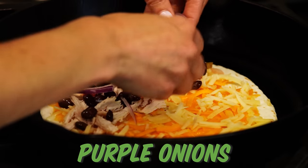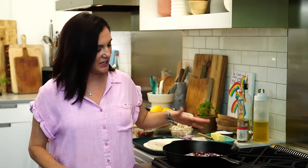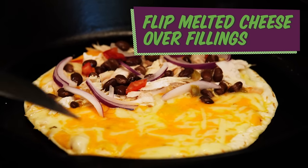We don't want to flip it prematurely. You want all that cheese to be melted because once we flip, it's pretty much done. So we're just letting it toast up on the outside. You don't want a flimsy underdone quesadilla — that makes me crazy. Once everything's melted, it's probably the perfect time to flip.